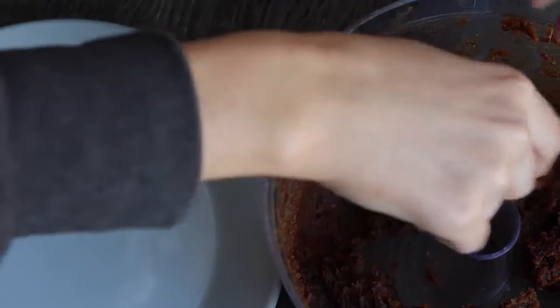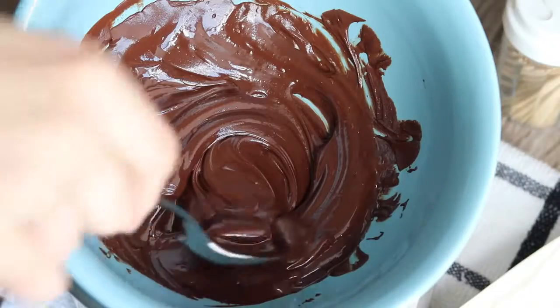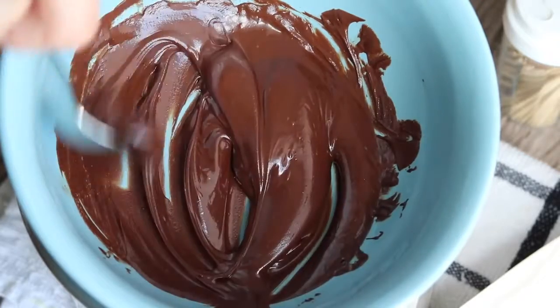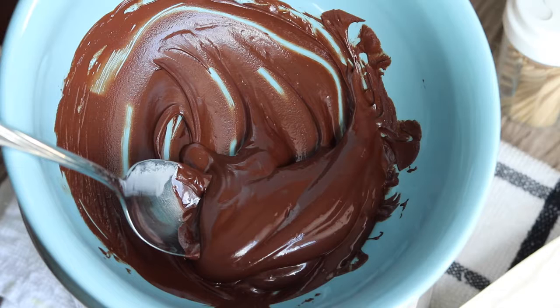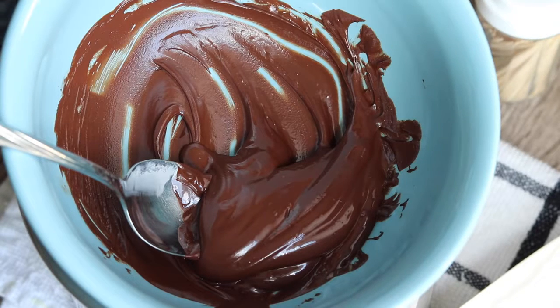Or you can just leave them like this, but if you want to dip them in chocolate and take it one step further like I did, here's how. Just melt some chocolate — I used dairy-free chocolate chips melted in a double boiler method, but you can also melt it in the microwave. Just Google how to melt chocolate and you will find tons of resources and proper ways to do it so that you don't burn it.